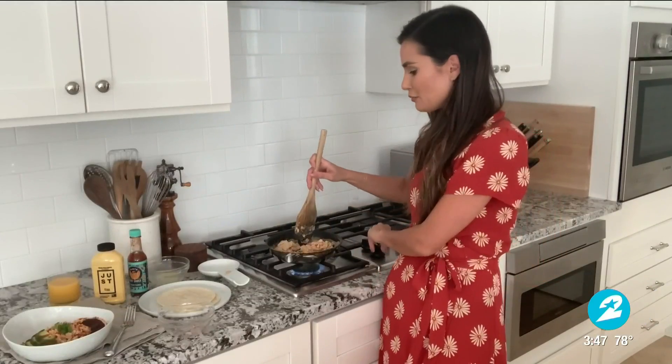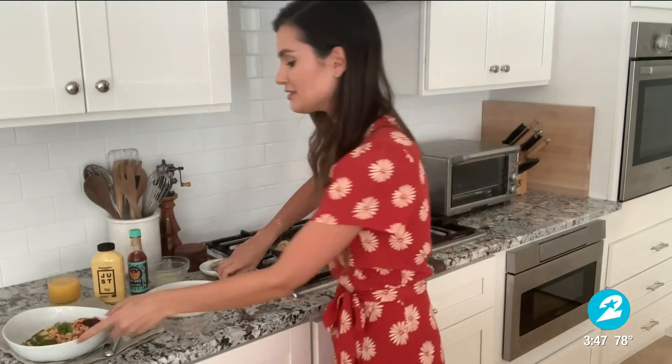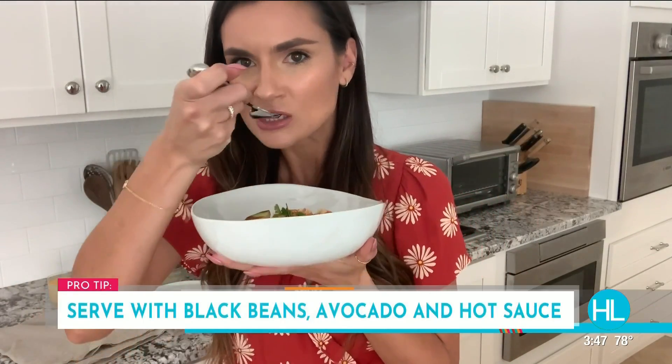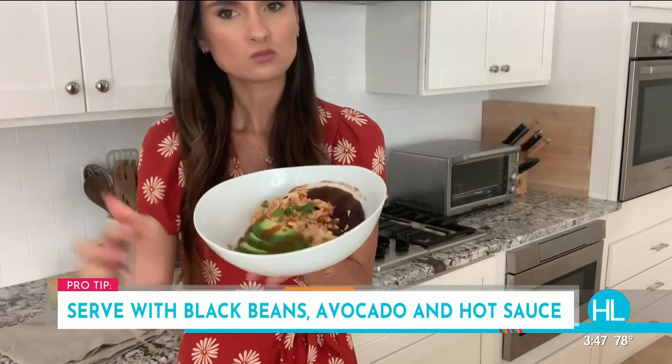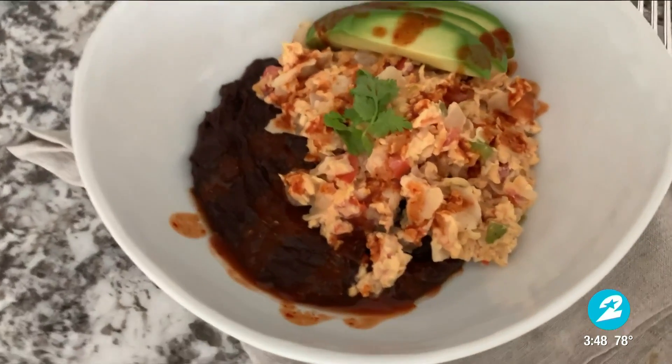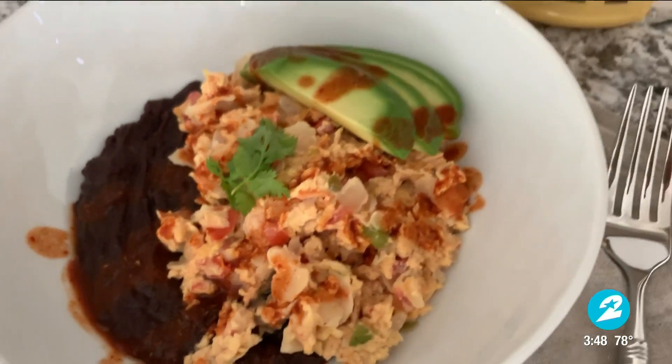So we're going to keep scrambling and scrambling, and then what we're going to end up with is these fluffy, delicious migas. I've got it with some black beans, some hot sauce, some avocado. Mmm. I really wish I was in studio with you guys today — I think you would be completely blown away, Derek and Courtney, by how this tastes just like chicken eggs. You've got some beans, healthy fats, and I really hope you guys give this recipe a try and have a better breakfast this month.